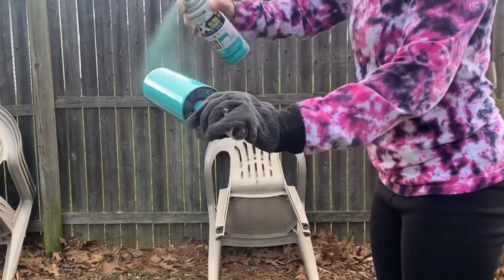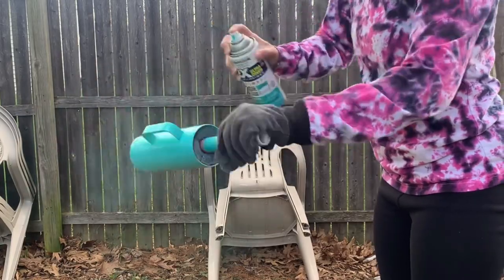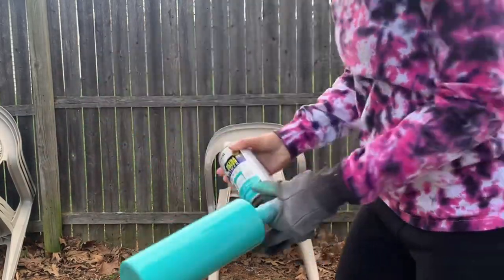I've already done one coat of spray paint. I'm going in with my second coat of Saint Tropaz, which is a Rust-Oleum spray paint color — I will link that down in the description.